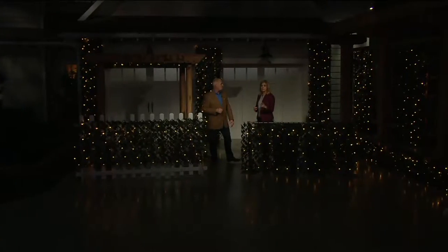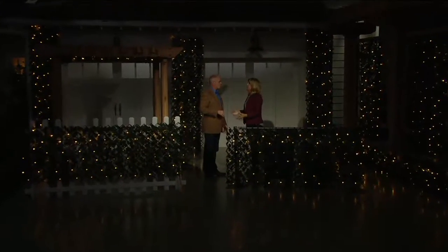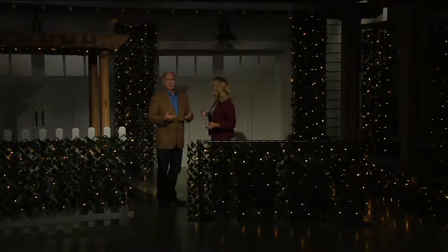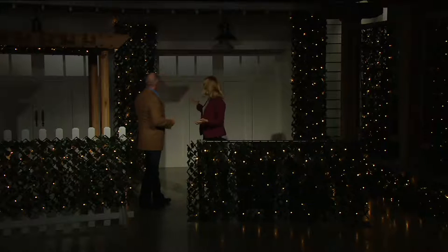With the built-in timer, you hit the button one time when you want it to start and the lights stay on for six hours. So if you hit it at six o'clock, it'll stay on until midnight — and then it comes on at the same time every single day, so it greets you. There's nothing you have to do. These are LED lights so you don't have to worry about bugs because they run cool — not too bright, not too dim, always cool to the touch.